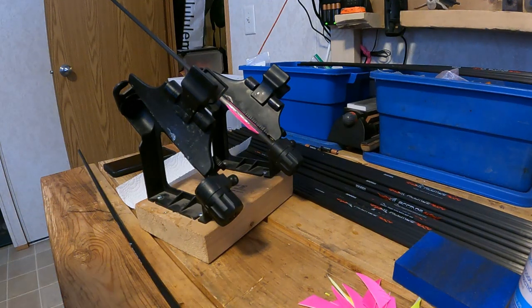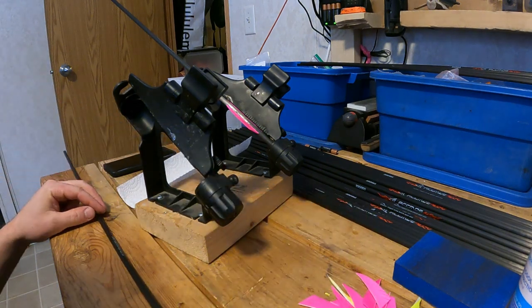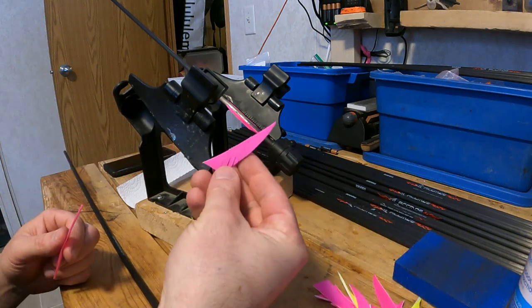This is an intro video about how to use a fletching jig. Maybe you've never used one before and just bought one, or maybe you're looking to buy one. I'm going to go over the steps involved with taking a raw shaft like this and applying fletchings to it, be they veins, be they natural feathers.